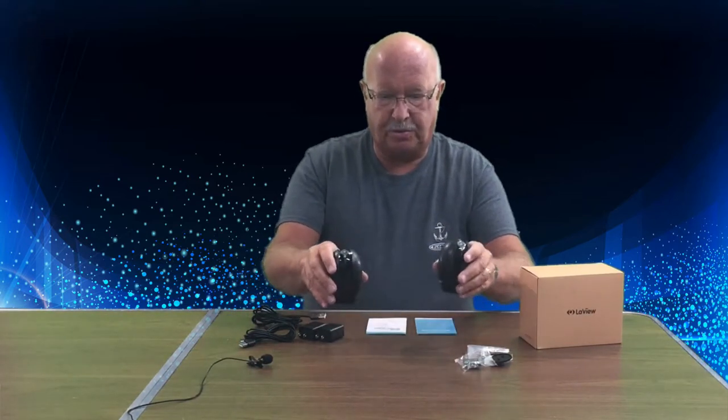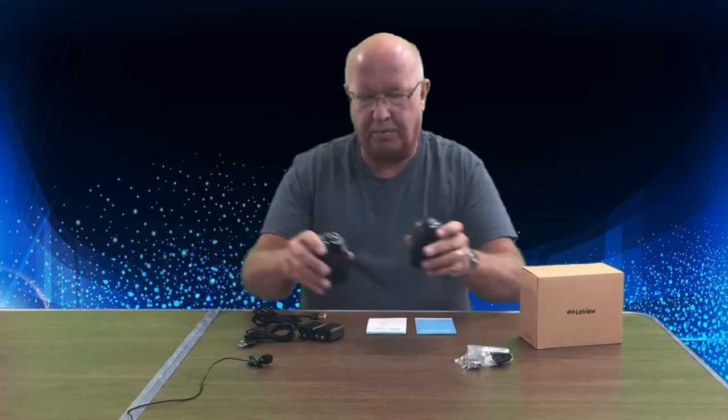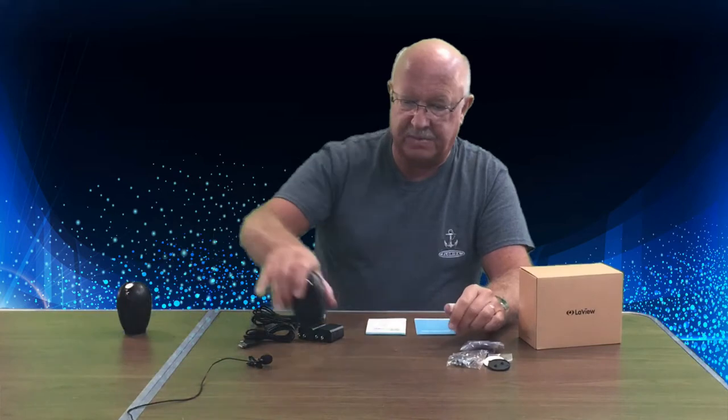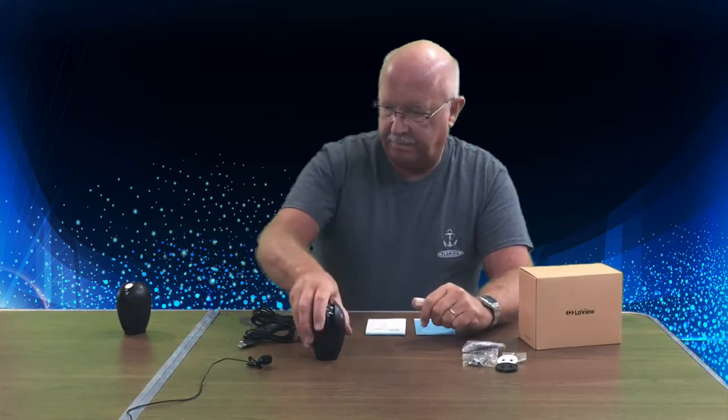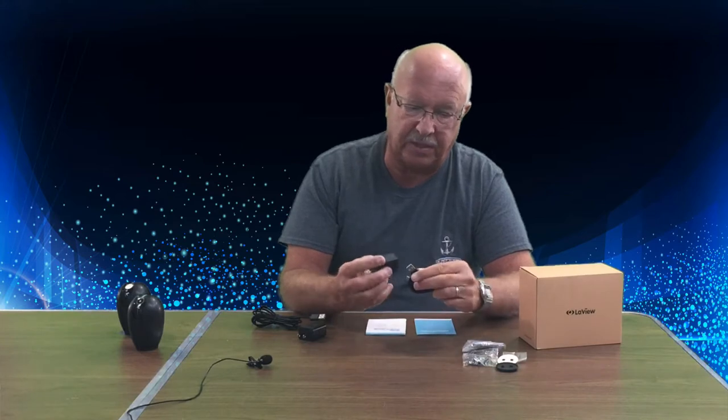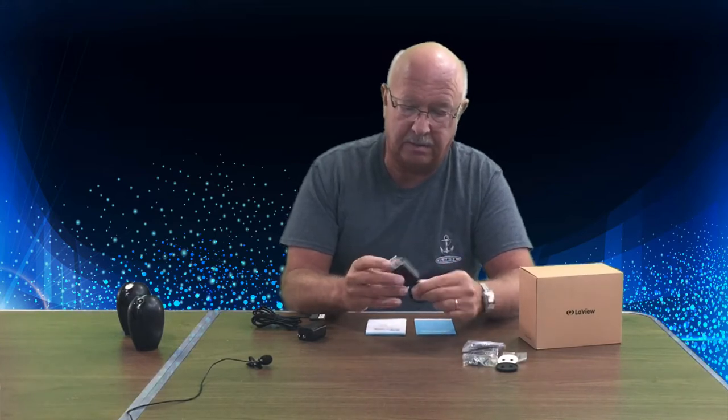You get two camera pods — I'm going to put one in the residence and one in my garage. You get hardware to mount them on a wall or ceiling, but I'm just going to set them on a shelf. They are powered via USB-type cables with plug-ins included, and the cords are approximately six feet in length. With that said, let's try the quick start guide and see how easy setup is.